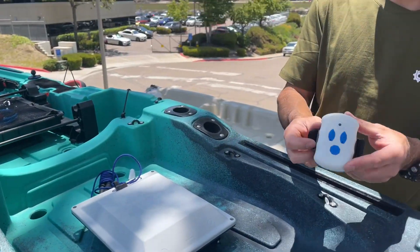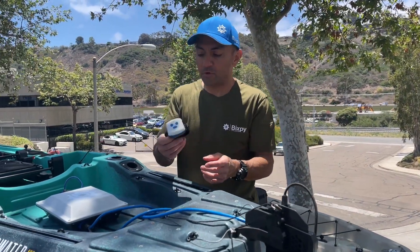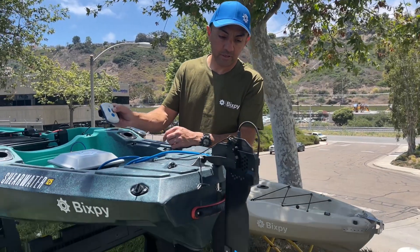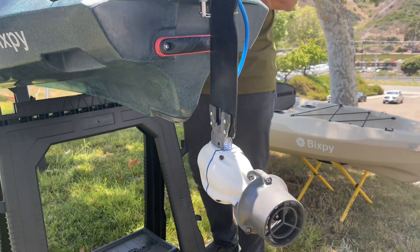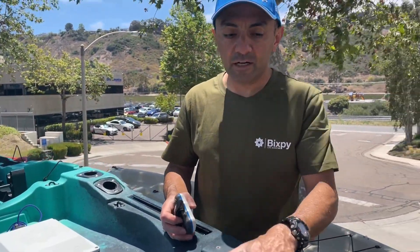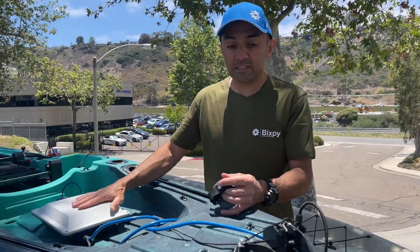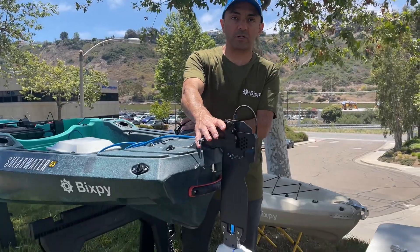We have our remote, which you can wear on your wrist, put in your paddle, or put anywhere on your kayak. The remote and the battery both float, so if they fall off you're not going to lose them. We have 12 speeds forward and three speeds in reverse. It is okay to run your motor for a couple of seconds at low speeds in air, but it is not okay to run your motor in air for long extended periods or at very high speeds. And that's our installation of the universal rudder on the Shearwater kayak.